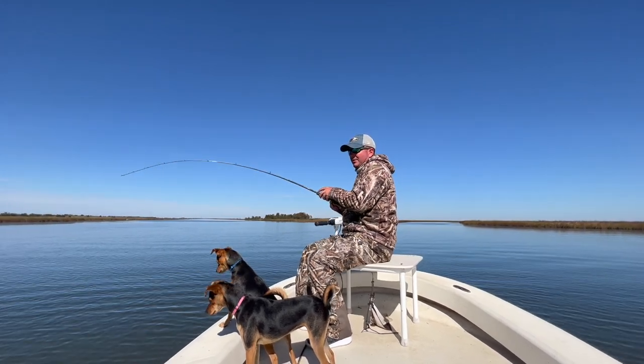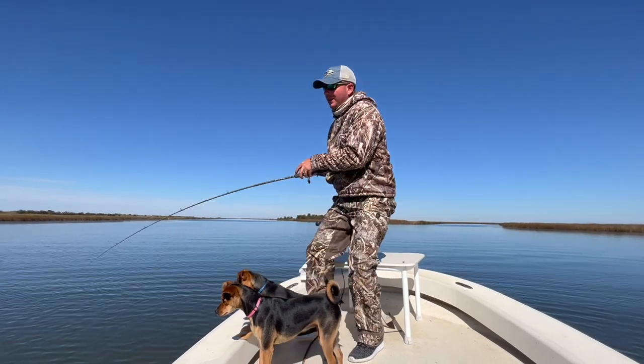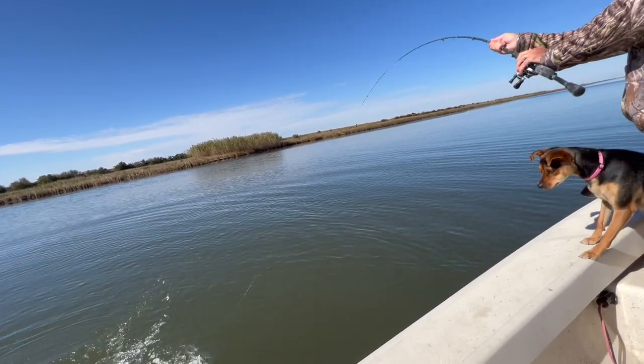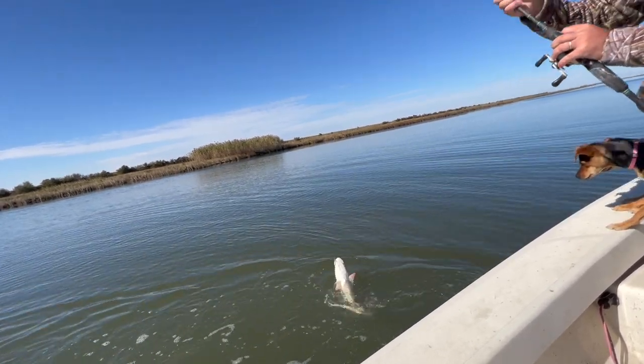Nice red baby, nice red. Oh yeah, get a look at this one. Beautiful red.